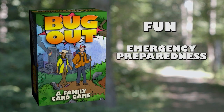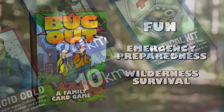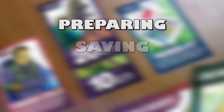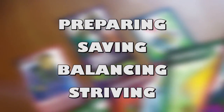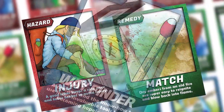The Bug Out card game is a card game that I created as a way of helping to share prepping and emergency preparedness with people that you care about in a way that doesn't seem frightening to them if they're kids, and doesn't make you look crazy if they're adults. It's just a fun card game that gets people thinking in that preparedness mindset.